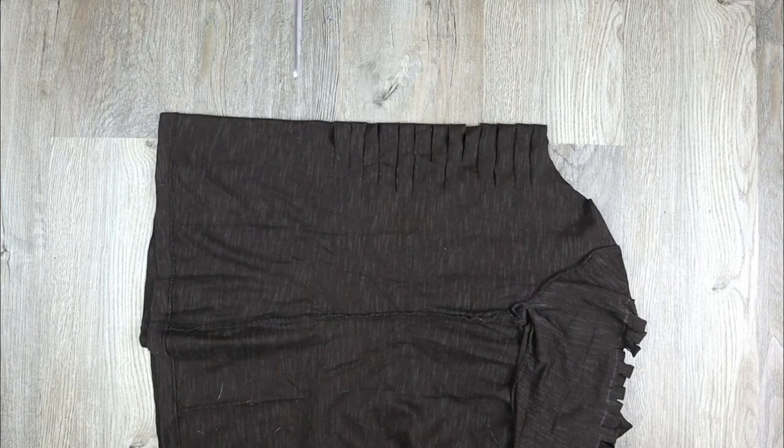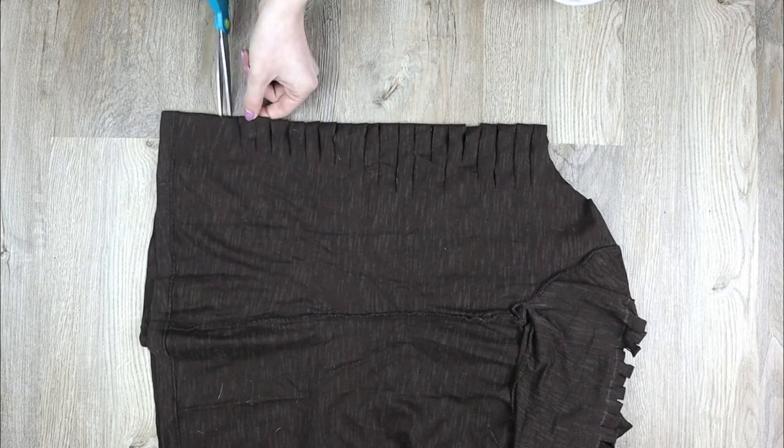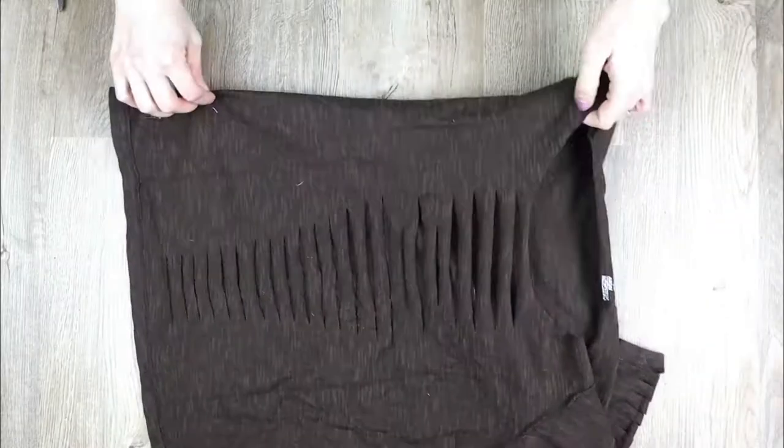I cut some strips short and some longer and tried to copy her pattern. Then I stretched it all out. Okay, back to the video.